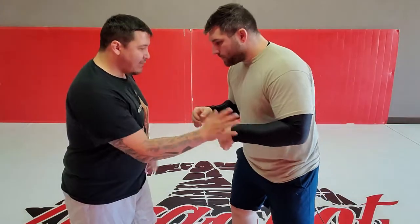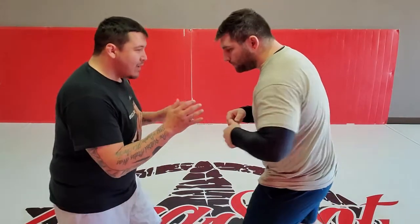It's such a threat and it's so demoralizing when somebody hits it on you that your partner will do almost anything to avoid it. So when we start in our wrestling stance, let's go ahead and have you put your left leg forward for right now.